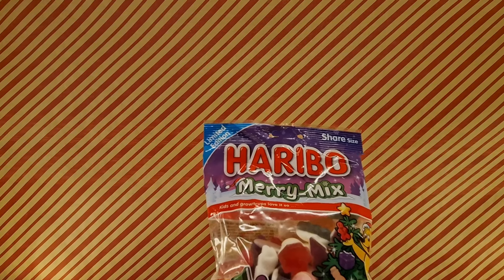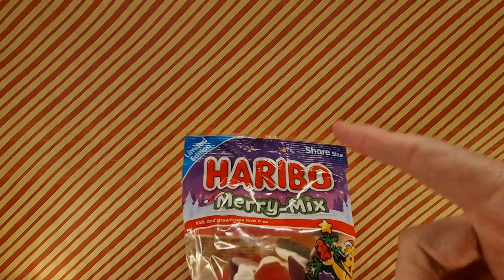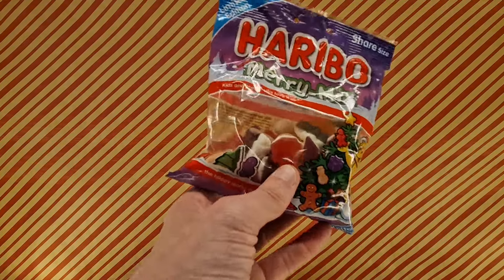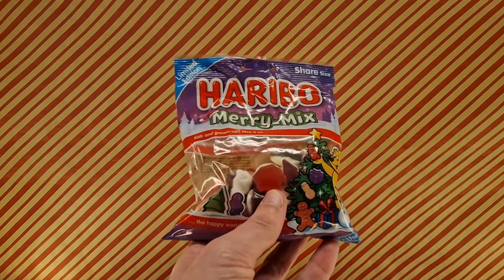Goes with the Christmas theme. Haribo, quite good. So yeah, try it. Let me know in the comments if you do, and don't forget to do the other things. You know the other things? Cool. See ya.